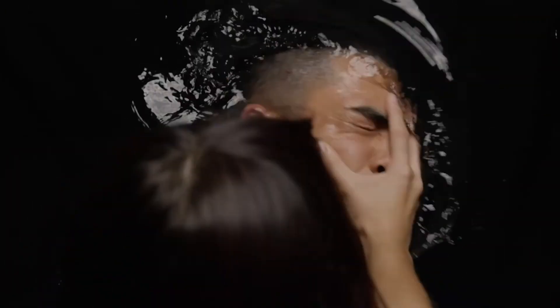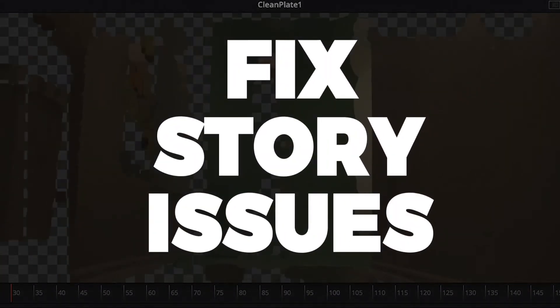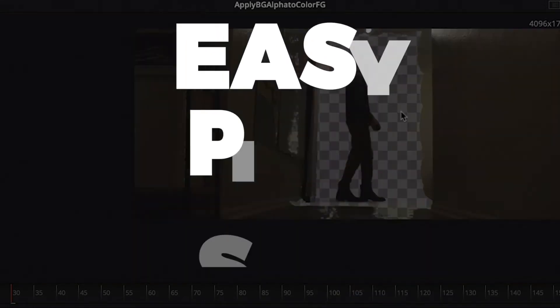And the beauty is, once you know how to do chroma key right, you can take on way more ambitious projects on tiny, tiny budgets. Plus you'll find yourself using it to get out of all kinds of storytelling jams, because pick-ups and insert shots are so much easier once you know how to chroma key.